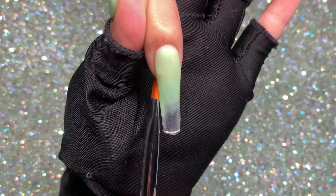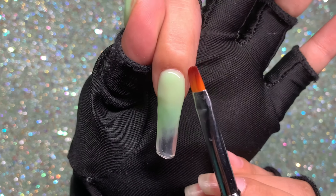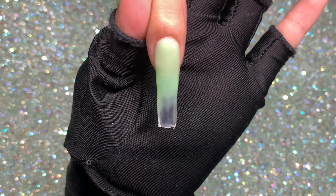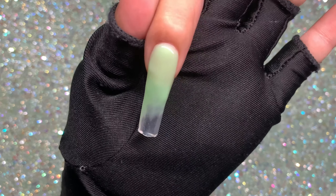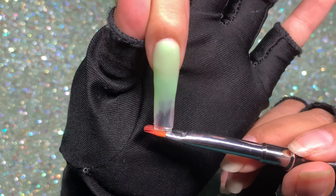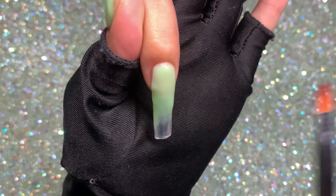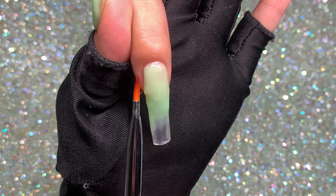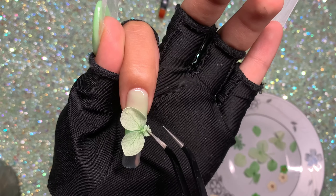Do not cure once you have the ombre effect — I'm using the uncured poly gel to adhere the dry flowers directly onto it. I clean up the sidewalls and make sure my shape is right, then I grab my dried flowers and place them onto the nail.